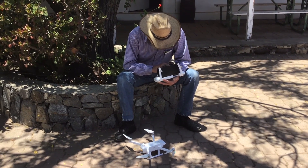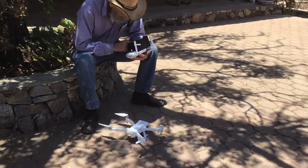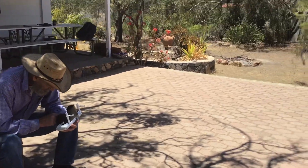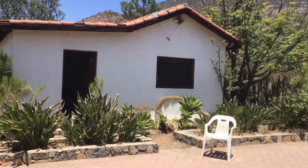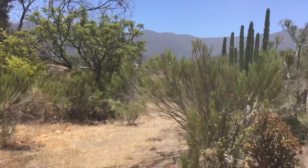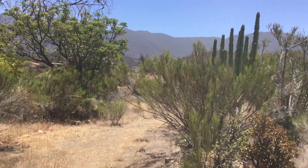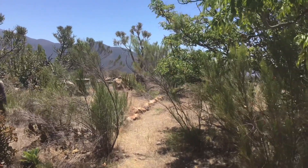I can, but I'm setting all the parameters first. We're going to try and take a picture of the property from above. There are some mountains over there. Natural cacti.